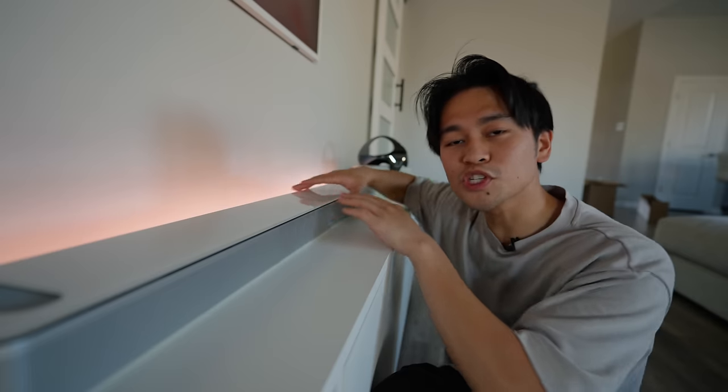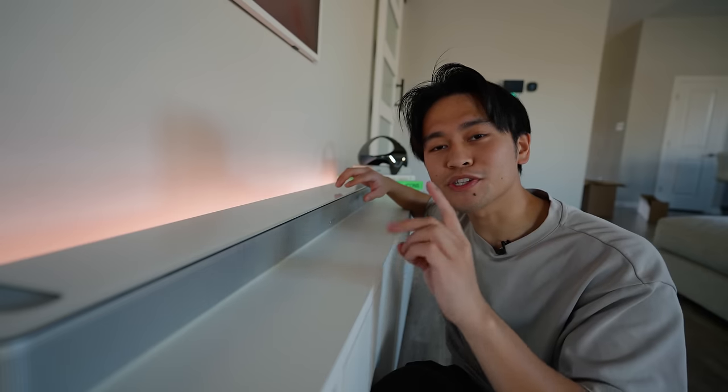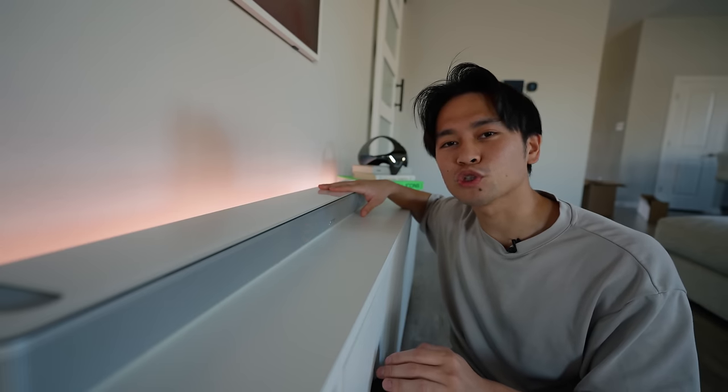This is pretty much going to be the main portion of the entire sound system. The Bass Module and the Surround System connect to the sound bar, but they connect wirelessly. We'll get to that part later though. Let's do a quick rundown on this Smart Ultra Sound Bar.